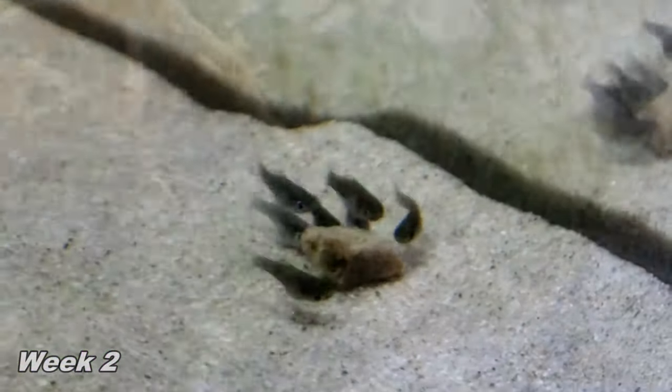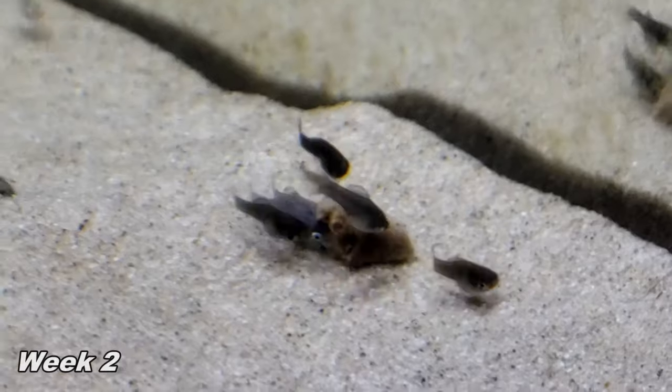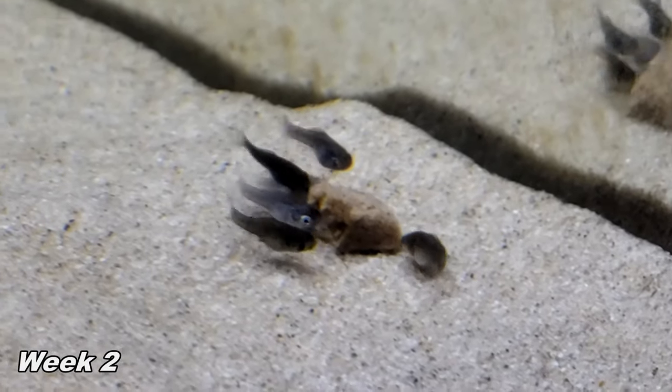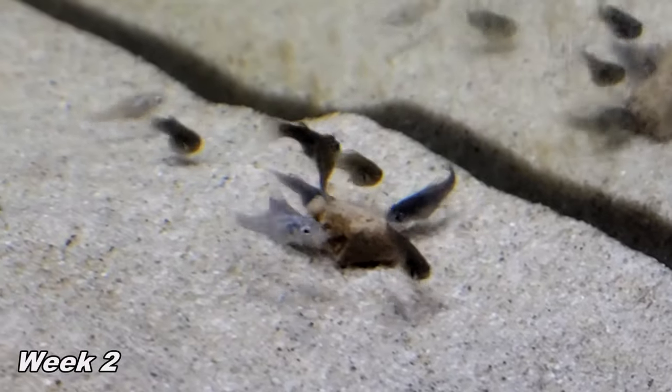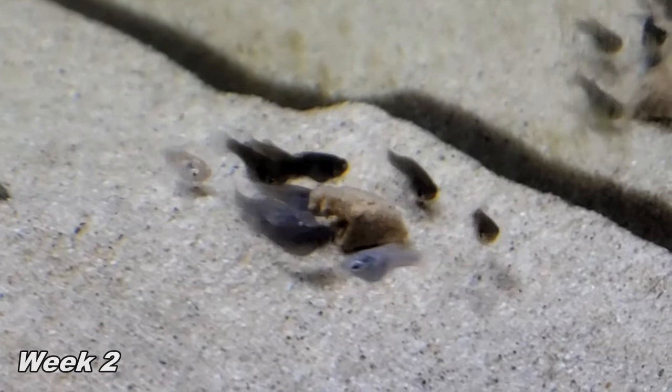On week two, I find gel food is still the best, although you can try crushed up flakes at this point. Letting algae grow in the aquarium is recommended to provide an always available food source.